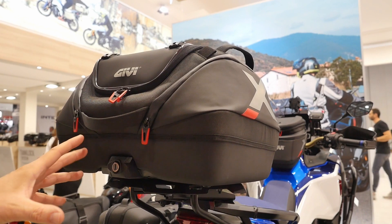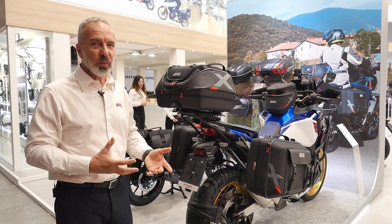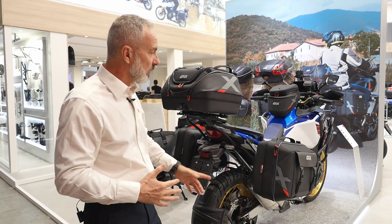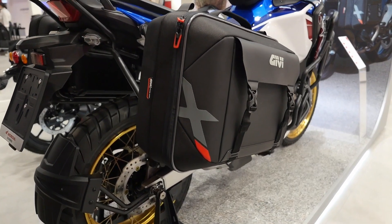Following that concept, which was very successful last year, I want to remind you that we already have for the adventure touring world the GRT 720 cases — almost the same concept. We decided to add a side bag, a hybrid soft bag, for this same kind of setup.